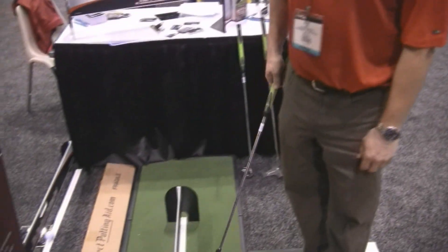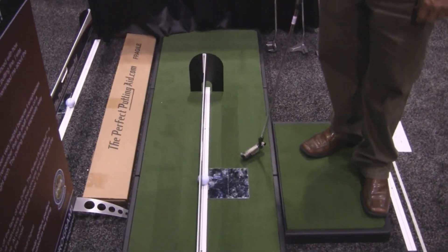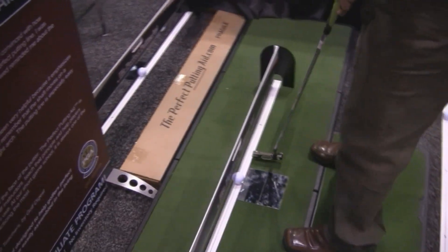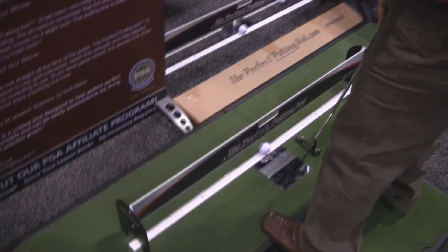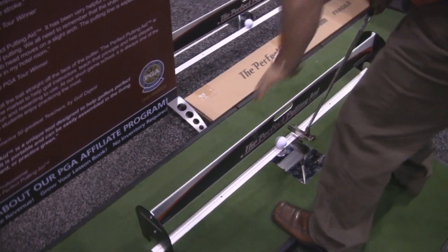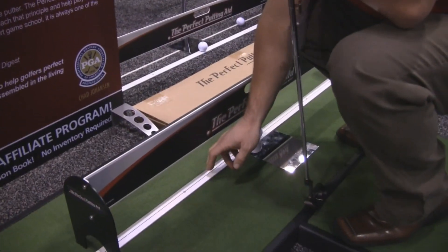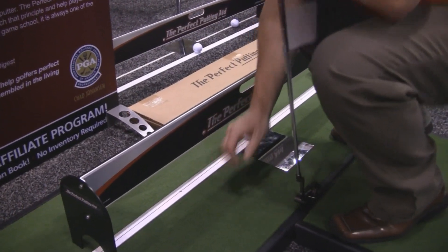Perfect Putting Aid is a three-part system. You've got the Perfect Putting Aid tower, line, and mirror. First off, you want to line up your putt. I personally like to be right over the ball, right over my line. This white line right up here — bright white line — if you're right over it, you shouldn't be able to see this black silk screen line on the putting line.